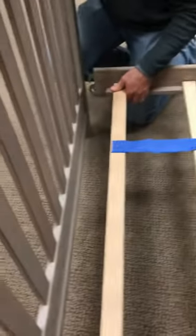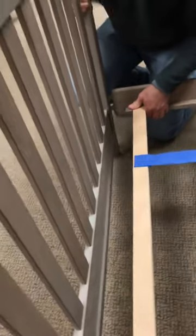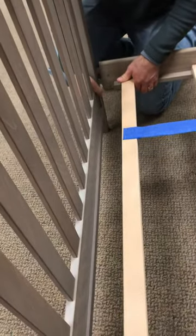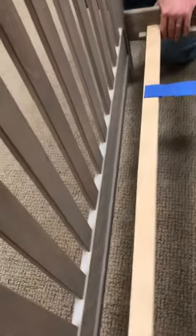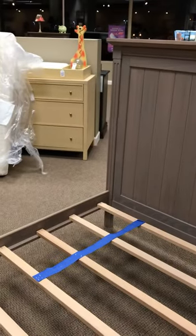So in this particular case these are the hook-in rails, and if you've ever put together any full-size bed before with hook-in rails, this one's no different. You just push it in and hook it into place, and you have a full-size bed. Thank you.